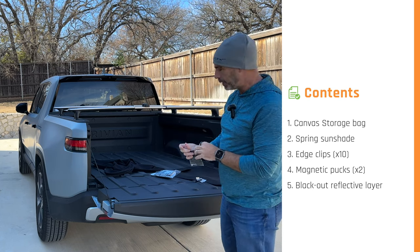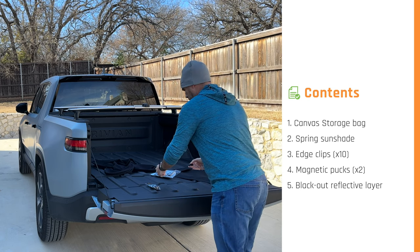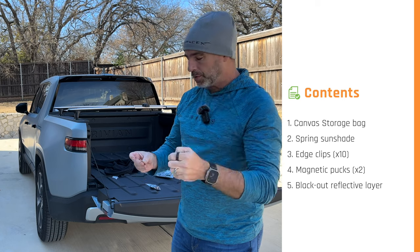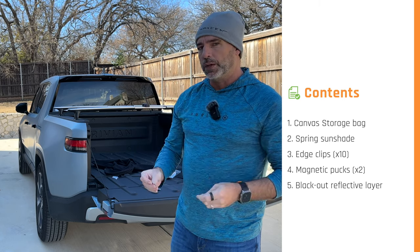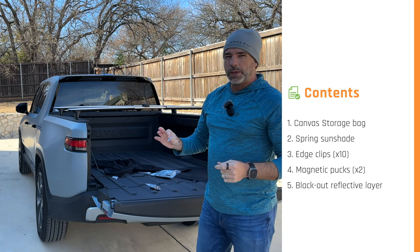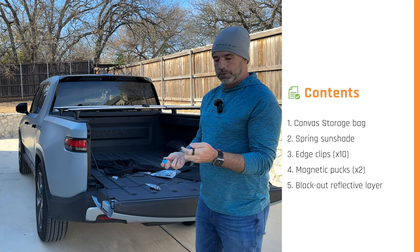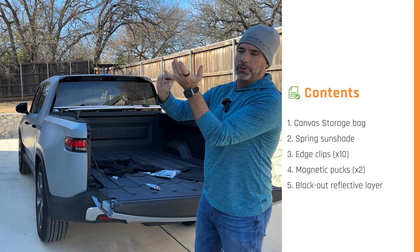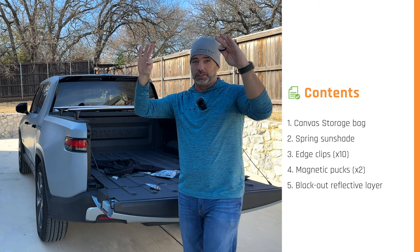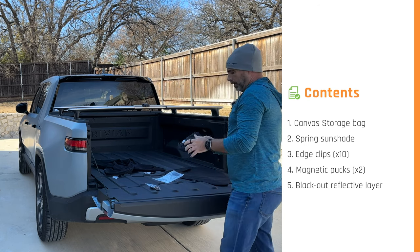We also include a couple of these little magnetic pucks. You have the puck itself which you hold onto, and then this little metal disc which is self-adhesive. You don't have to use both if you don't want to. The idea is they stop sag in the middle — we generally drive with one. This piece sticks on the glass, and then you use the puck to sucker onto it, holding up the center of the sunshade. It's especially helpful so the shade isn't sagging down in front of passengers in the middle back seat.